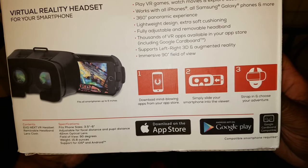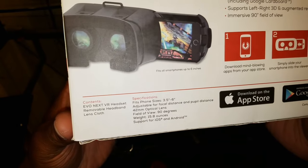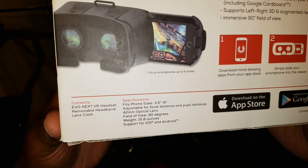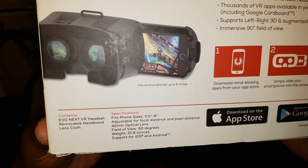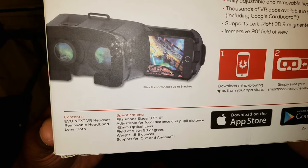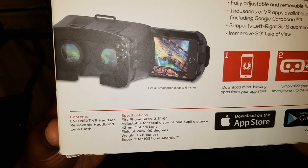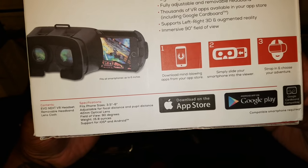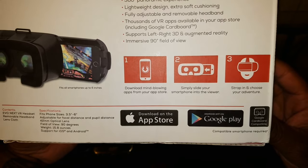Simply slide your smartphone into the viewer, strap in, and choose your adventure. Box contents: you get the Evo Next VR headset, removable headband, and the lens cloth. Specifications: fits phone sizes 3.5 inches to 6 inches, adjustable focal distance and pupil distance, 42 millimeter optical lens, 90-degree field of view, weight 15.8 ounces, support for iOS and Android — Google Play and Google Cardboard compatible. Compatible smartphone required.